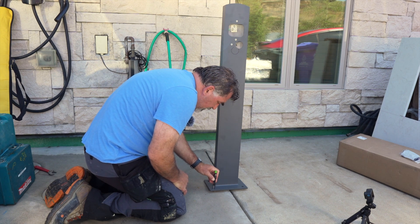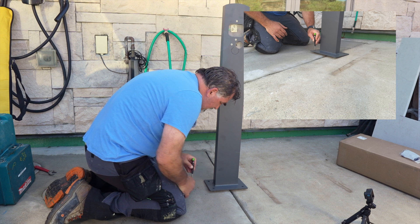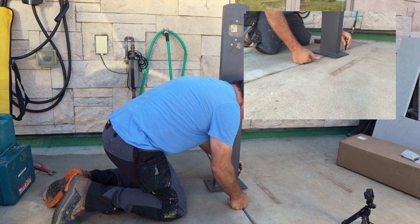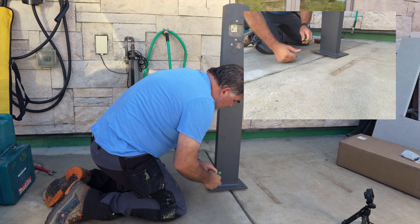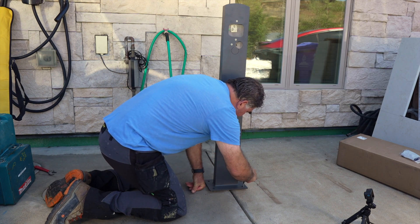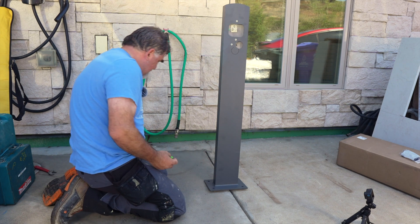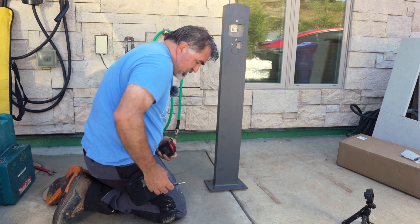These marks aren't going to be perfect because the plate is at a slant right now, and that's okay because you can bend the bolts a little bit. You don't want to bend them so they come dislodged, but they do have some give.